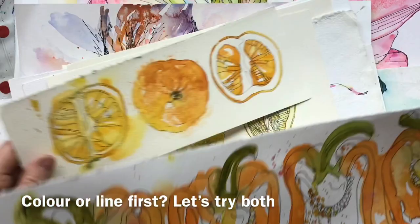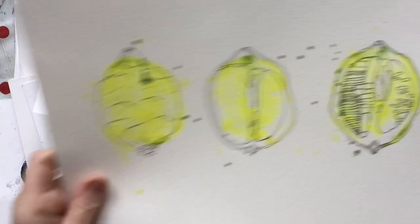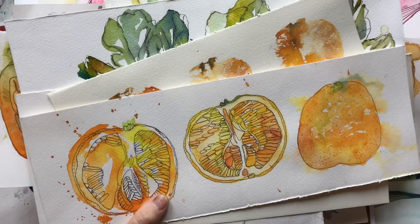Then we raid the fruit bowl or the vegetable rack to look at the difference between using colour first or line first — maybe we just pull something out of the garden. I think you'll enjoy that and you learn a huge amount just from such a simple subject. You know, an orange here, printing with that and then using line work. So we do colour first and then line first, look at the difference, and look at how you can mix those.